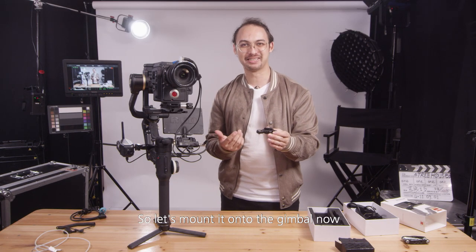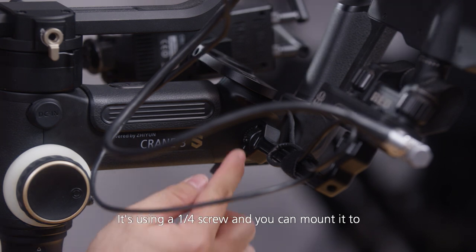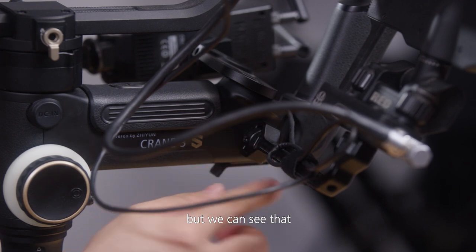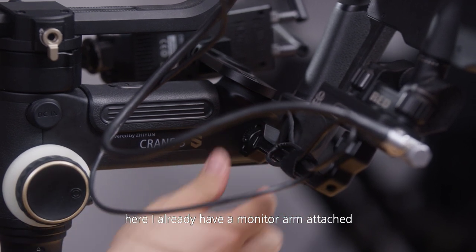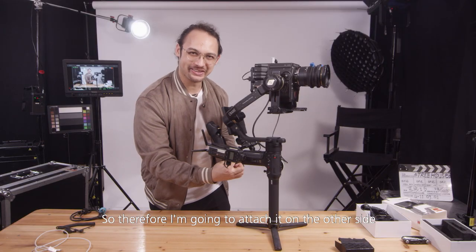Let's mount it onto the gimbal now. It's using a quarter-inch screw and you can mount it to many different points on the gimbal. But we can see that here I already have a monitor arm attached, so this spot is already taken. Therefore, I'm going to attach it on the other side.